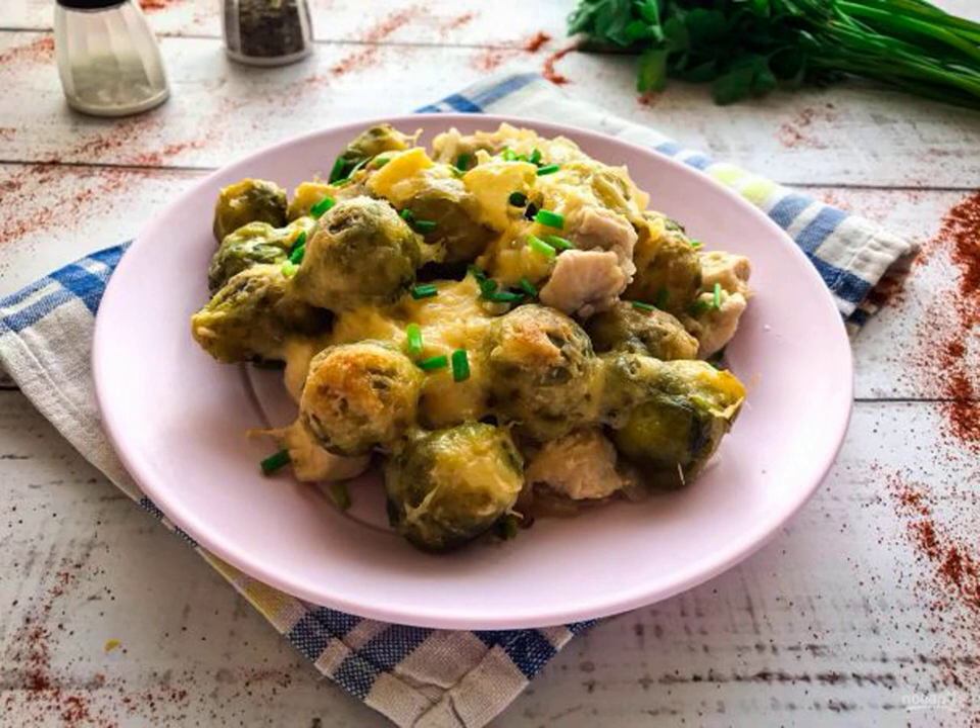Brussels sprouts with meat in the oven is a very tasty, hearty and easy to prepare dish that perfectly diversifies your daily diet. Take note of the recipe.